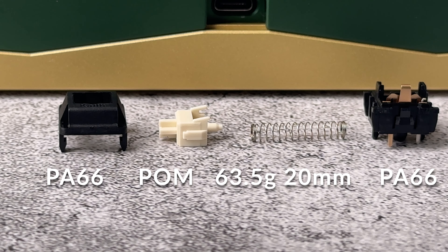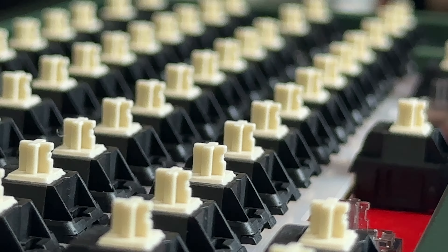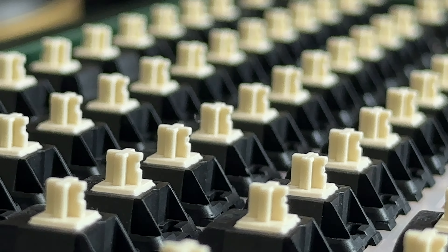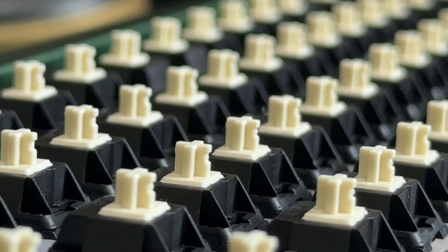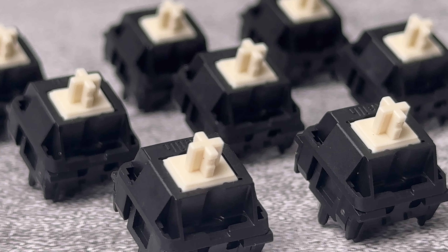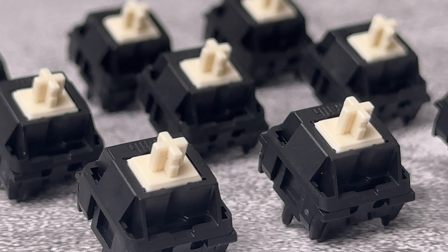They have a textured PA66 nylon top housing and bottom housing, and a palm stem. The textured housings result in a faint but audible scratch on the keystrokes, similar to that of Cherry switches. To the discerning ear, this scratchy sound gives the typing experience a whole new level of depth. I absolutely love it.